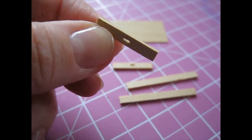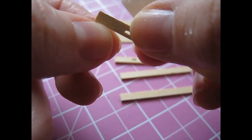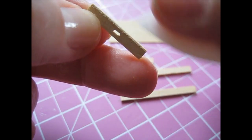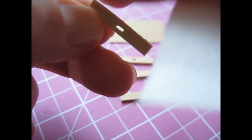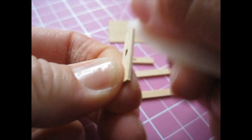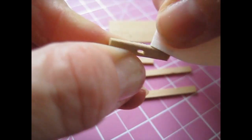Still with your fine grade sandpaper, we're just going to round over what will become the top edge of each of these pieces — the sides and the front and back. Holding the piece in your hand, just sand along each edge at a 45 degree angle. We're very gently rounding over the top corners of each piece. Then turn the piece over and do the same again along the top at the back of the piece. This just makes for a more finished look.